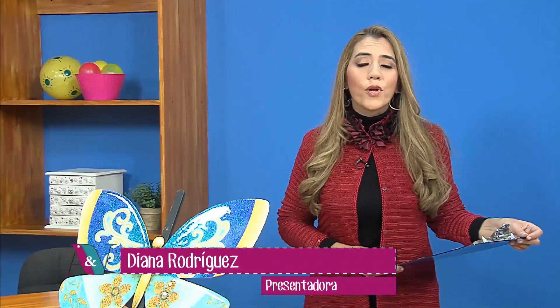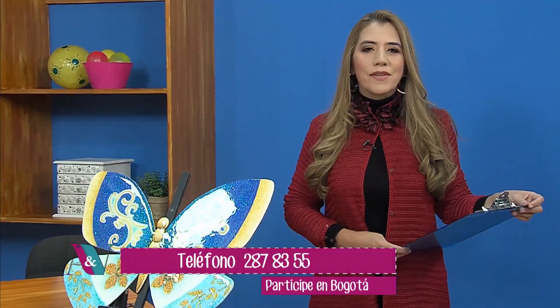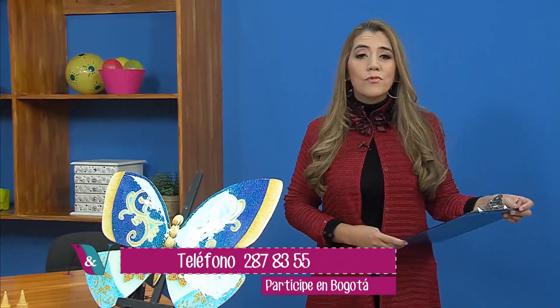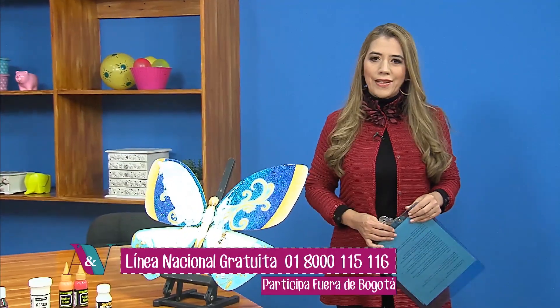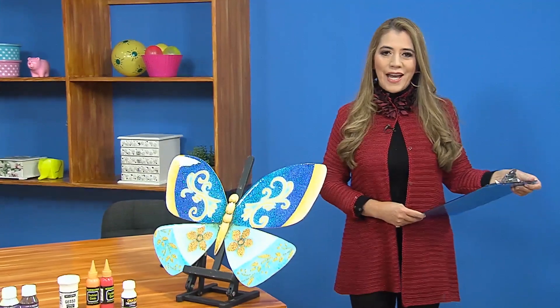Hola, muy buenas tardes, bienvenidos. Soy Tiana Rodríguez y hoy voy a acompañarlos en la mejor hora de arte y manualidades aquí en Aprenda y Venda. Ya iniciamos nuestro programa con un invitado fantástico y un proyecto de lujo. En esta tarde vamos a trabajar escarchas, vamos a tener mucho color y muchas sorpresas en nuestros materiales. Iniciamos con nuestra lista de materiales.